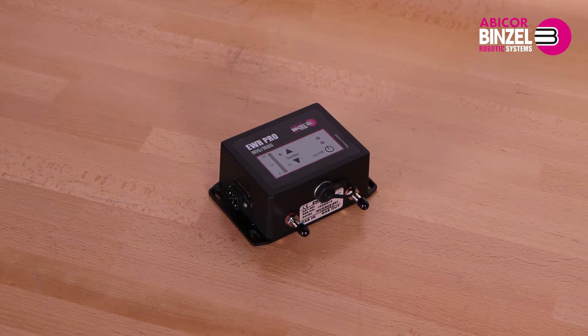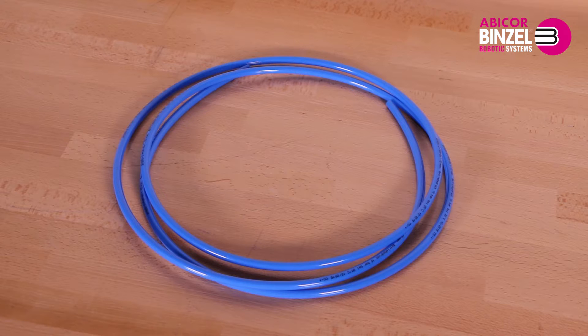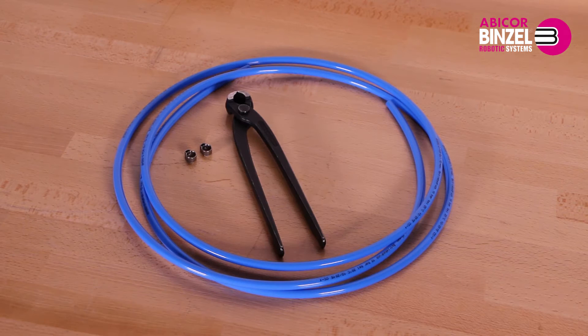The electronic welding regulator will be delivered with a power supply and shunt. For the installation you need a gas hose, two clamps, hose cutters, and a screwdriver.